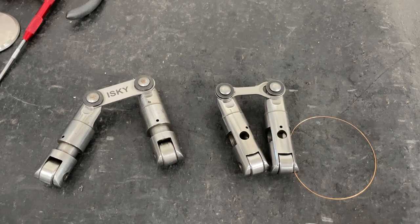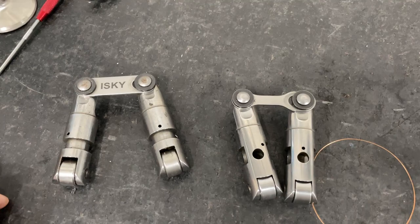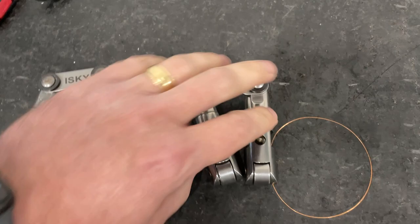I had a salesman — I shouldn't say cam manufacturer — but a salesman contact me about the information I put in my comparison between a BAM lifter and a Morrell lifter, and about this oil hole. He said I was wrong. I also had someone comment saying the same thing. I didn't entirely believe it at first, but I went ahead and checked, and I will admit I was wrong.